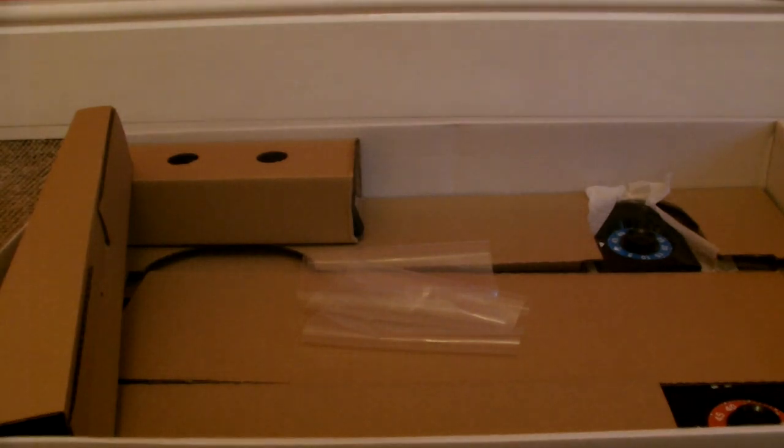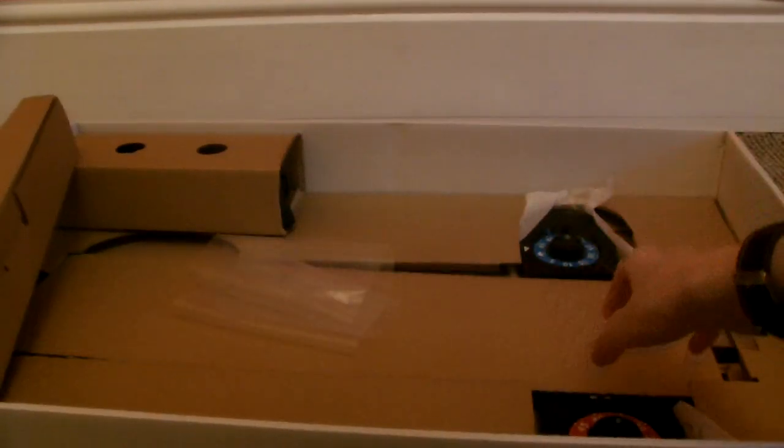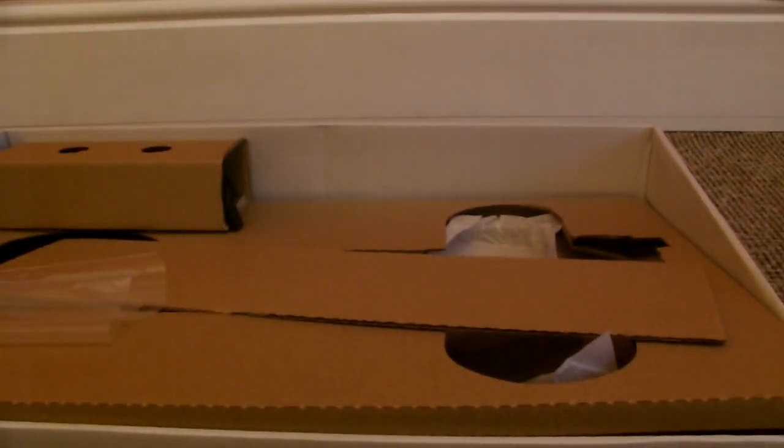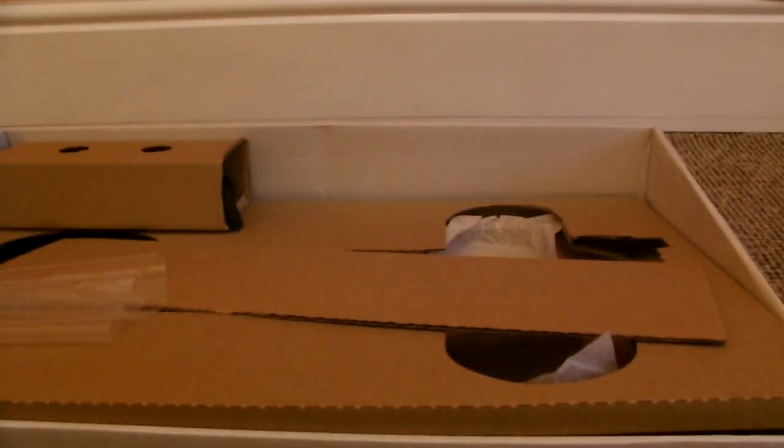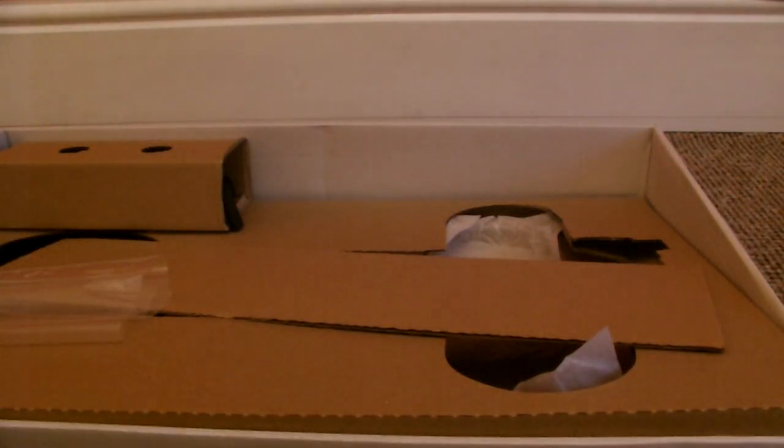This isn't directly compatible with Scalextric Start sets. If you've got other Start sets, don't panic — you can buy conversion pieces. This is all Sport Track, not Start Track. And you've also got this brand new lap counter, which has been in other sets, but now on Sport Track as well. The pieces of track here are one-and-a-half straights long on Sport Track, so quite a long bit of track.